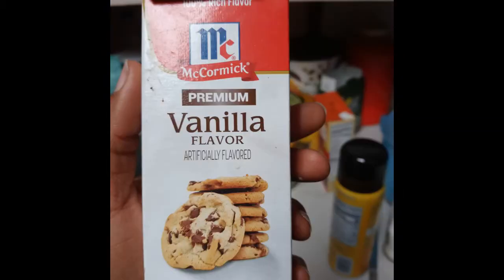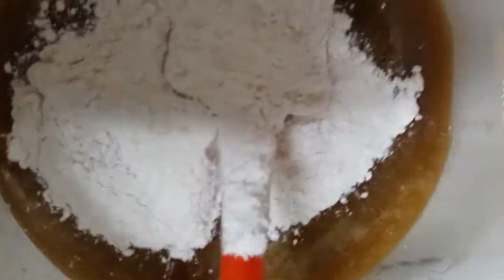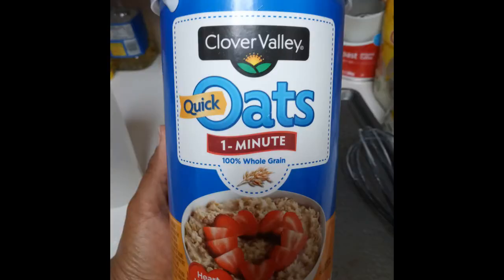Also add vanilla for flavor. Then you're going to fold the dry ingredients into the wet ingredients slowly, a little at a time, and mix that up. Then get your oatmeal and fold that in a little bit at a time as well so it comes out even.